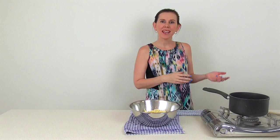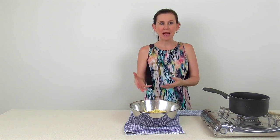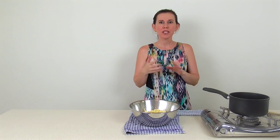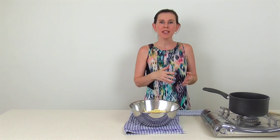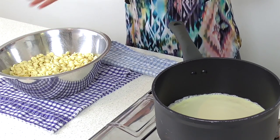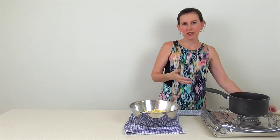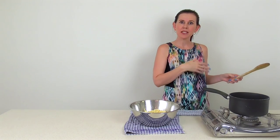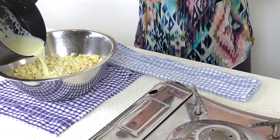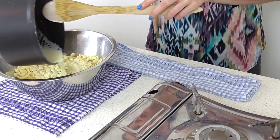Now for the white chocolate ganache — the only things that change are the amount of each ingredient and the temperature we need to reach. It's a ratio of three to one, so I'm using a kilo of white chocolate and 333 mils of cream. Heat the cream up to the same bubbling stage as before, then pour it gently over the white chocolate.